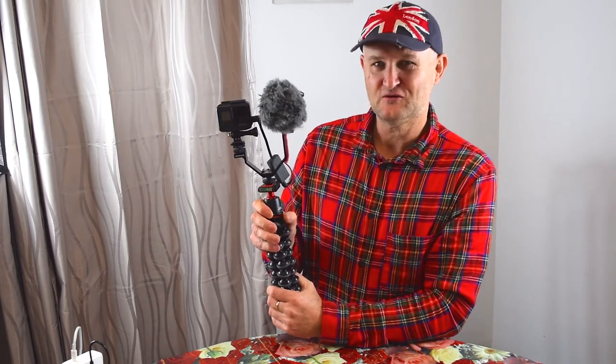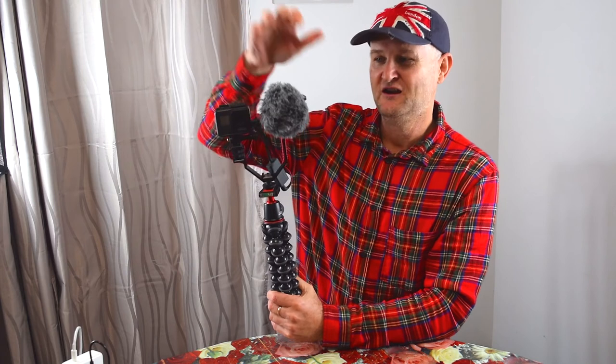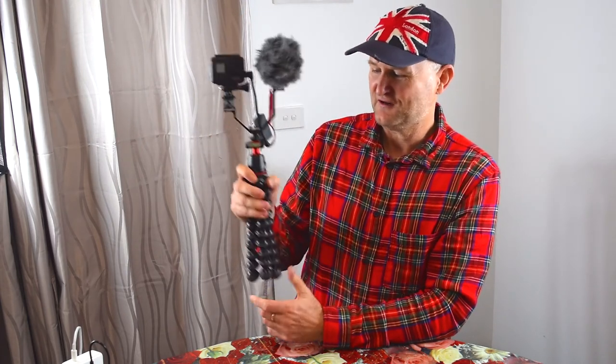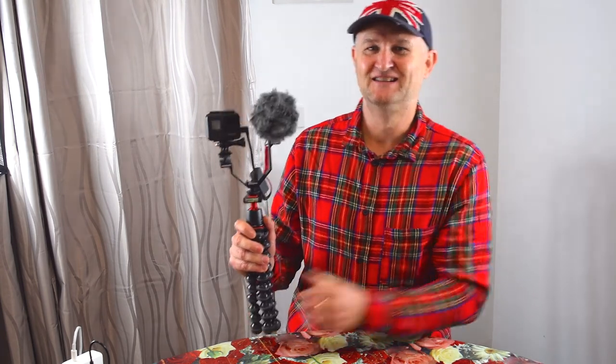So there you have it — what do you think folks? Is it a good rig? Let me know what you think, let me know if you've got any better ideas. For me, I'm going to stick with this for a while and take a few videos to see how it looks. These are going to turn out excellent quality indoors or outdoors because you've got stabilization, excellent audio, and the versatility of the Joby GorillaPod. Like and subscribe as usual — see you in the next video!